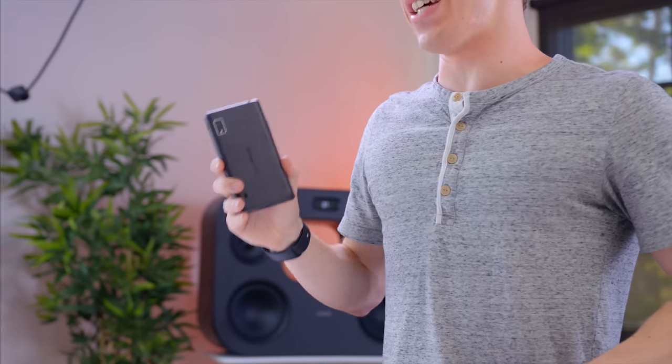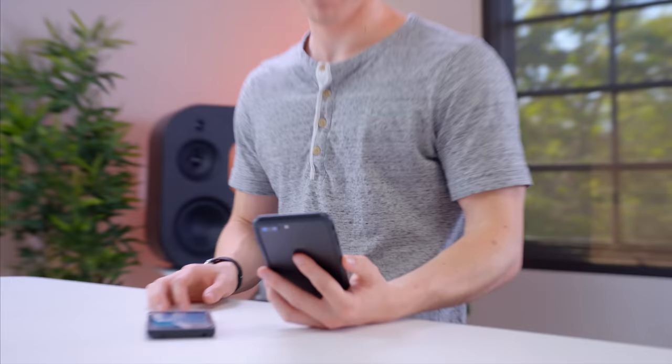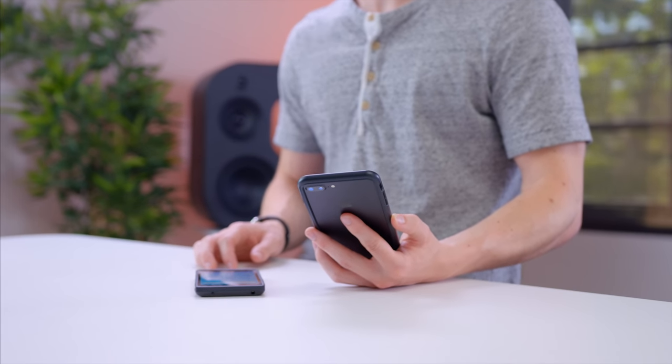That brings us around to one of the bigger downsides of the Fairphone 2. Not only is it only available in Europe right now, but it's pretty hard to get your hands on. Once you do, it's not going to come cheap. This guy runs about 530 euros, which in American dollars is like 600? The answer is $592.74.